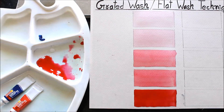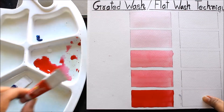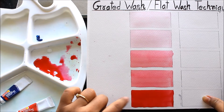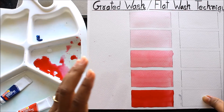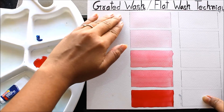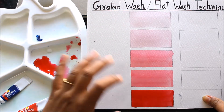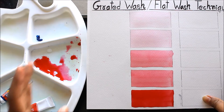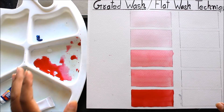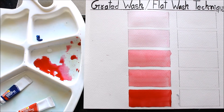You can see very clearly that there are five different shades from one color — this is Crimson. This is the real color when you use a larger amount, and this is the lightest, defined as the first graded wash, then second, third, fourth, and fifth. In the same way you should practice at least G1 to G7 or G10, as it will greatly help your watercolor painting.